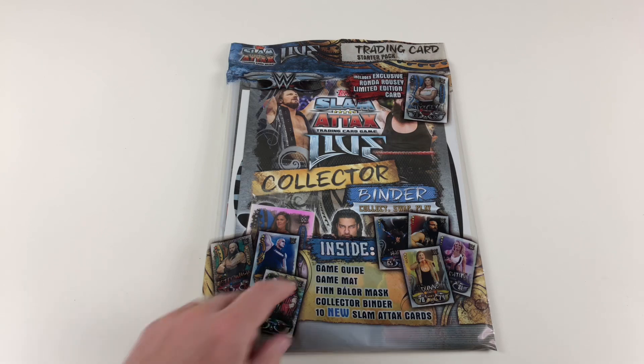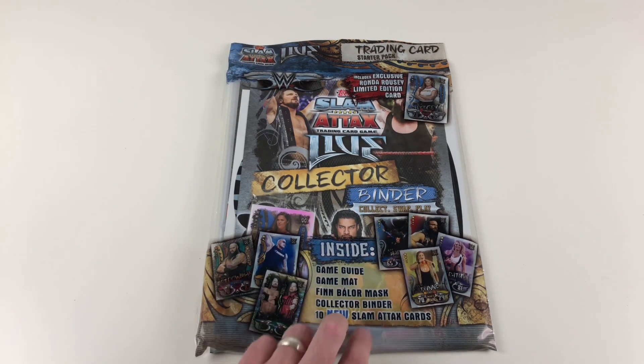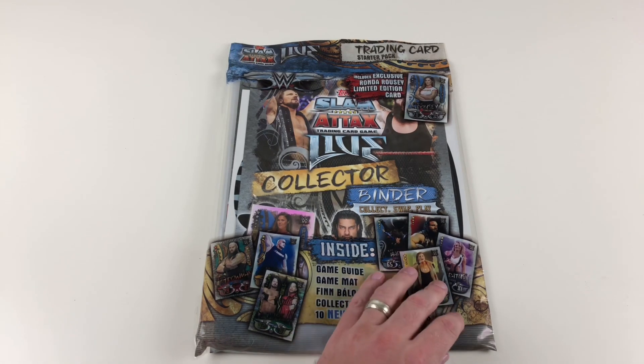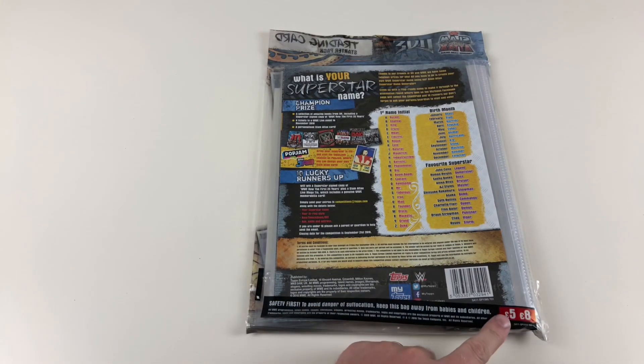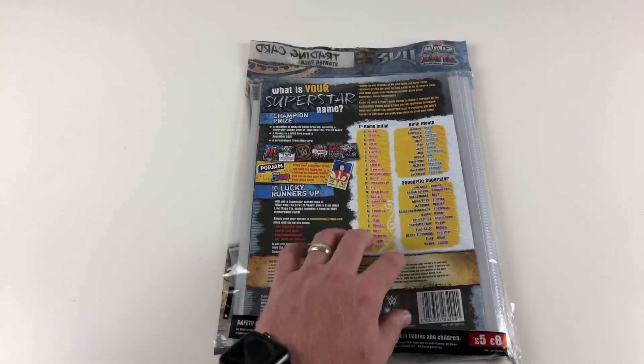It is the trading card starter pack. Inside it has a game guide, a game mat, a Finn Balor mask, a collector binder, and 10 new Slam Attacks cards, including one exclusive limited edition card. It's five pounds in the shop, so pretty decent value for money, and a good binder by the looks of it.